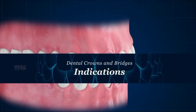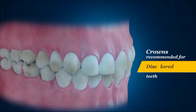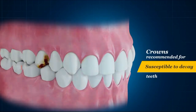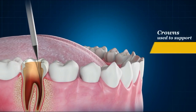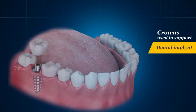Crowns may be recommended when teeth are cracked or broken, discolored, misshapen, susceptible to decay, or weak due to large or dislodged fillings, or following root canal treatment. Crowns are also used to support a dental bridge or may be constructed over a dental implant which is embedded in the bone.